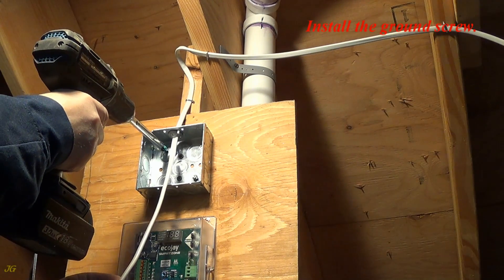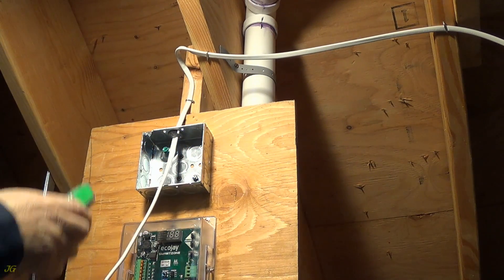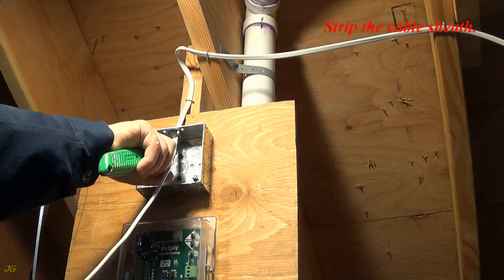Install the ground screw and the cable screw. Strip the cable sheath.